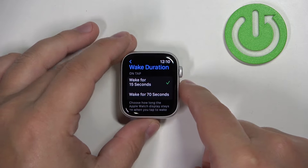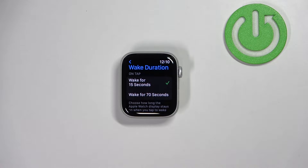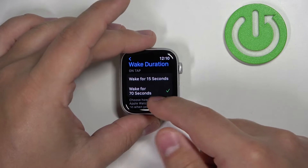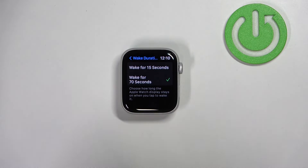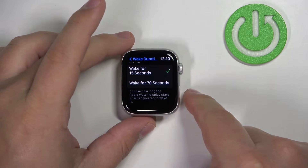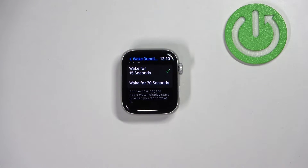Here we have two durations: Wake for 15 seconds and Wake for 70 seconds. If you select Wake for 70 seconds, your screen will stay turned on for 70 seconds after you wake it up. If you select 15 seconds, it's going to stay on for 15 seconds and then turn itself off automatically.